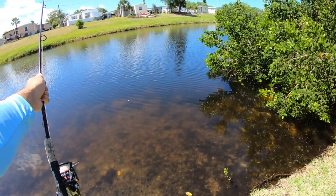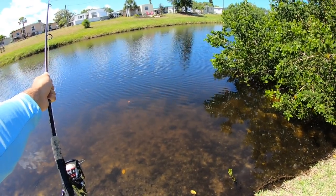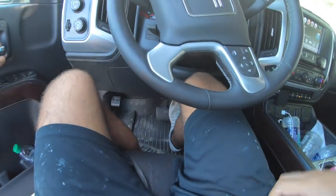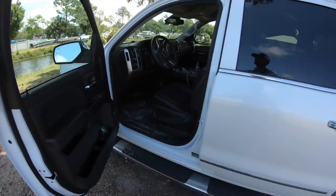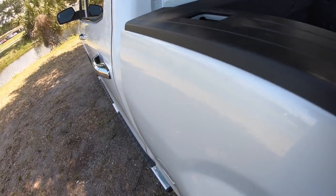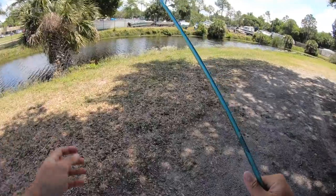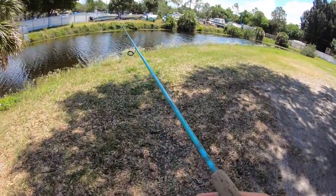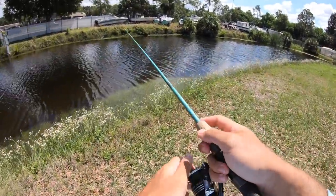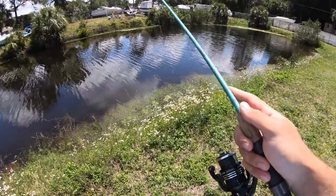Spot number one was a bust. I did see a couple of them roll but couldn't get them to eat the mullet and couldn't get them to eat the swim bait, so moving on to the next one. All right, spot number two. I've caught a little tarpon and a little snook out of this little pond, so let's see if we can keep it going. I'm gonna try using the DOA shad first. I've even seen people catch redfish out of here — anything's possible.